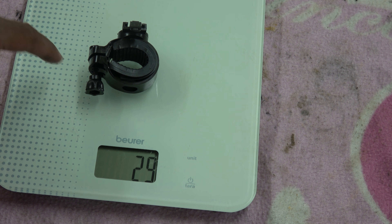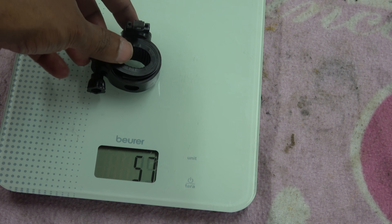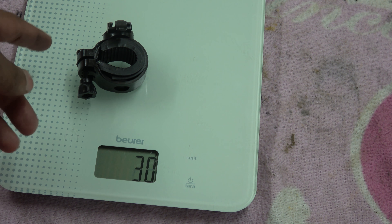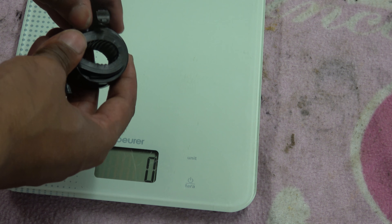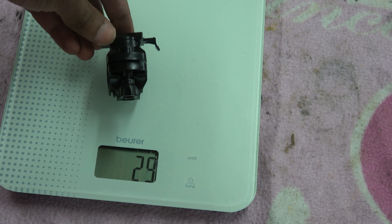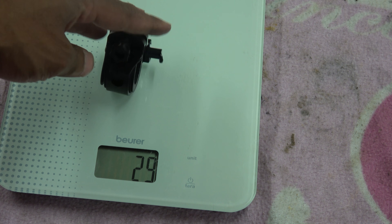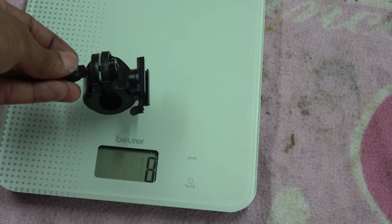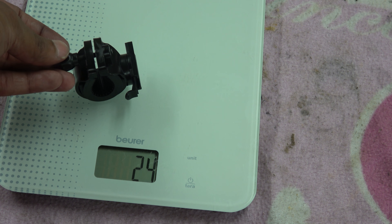The weight of the clamp is roughly 30 grams. I like low-tech solutions and this works really well because the clamp is on a ratchet so you can turn it to basically any angle you want. The light itself is not that heavy so bolting it onto the bike is a piece of piss.